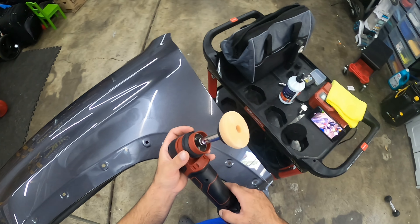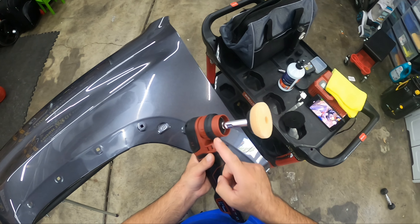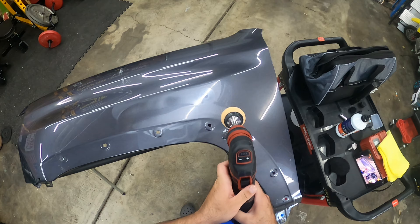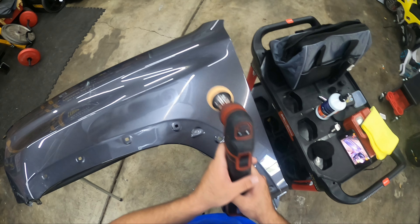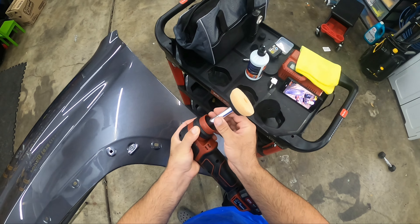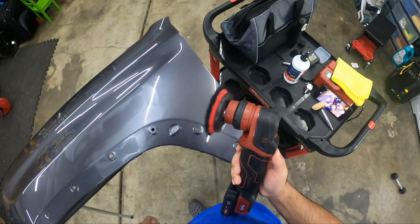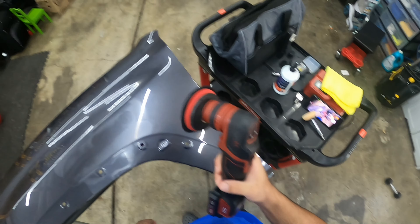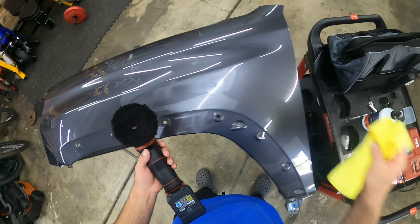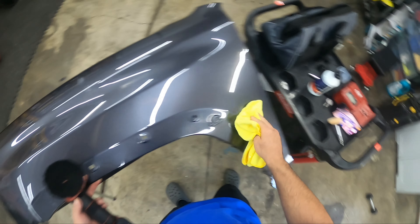What I love about the quick change: let's say you're working on a vehicle and you've got to go back and forth between your twelve-millimeter with the three-inch pad and your rotary. It's this quick to pop one out, pop the other in, and you're back to polishing. Very, very easy quick change.